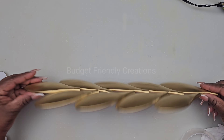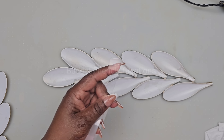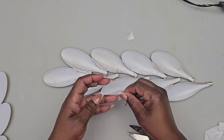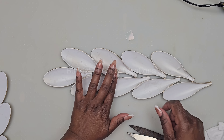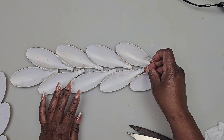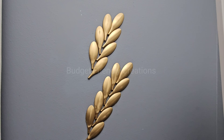To hang our wall decoration, I'm using double-sided tape and I'm just placing the tapes on the highest points. And here's how this project turned out, guys — I hope you like this one.